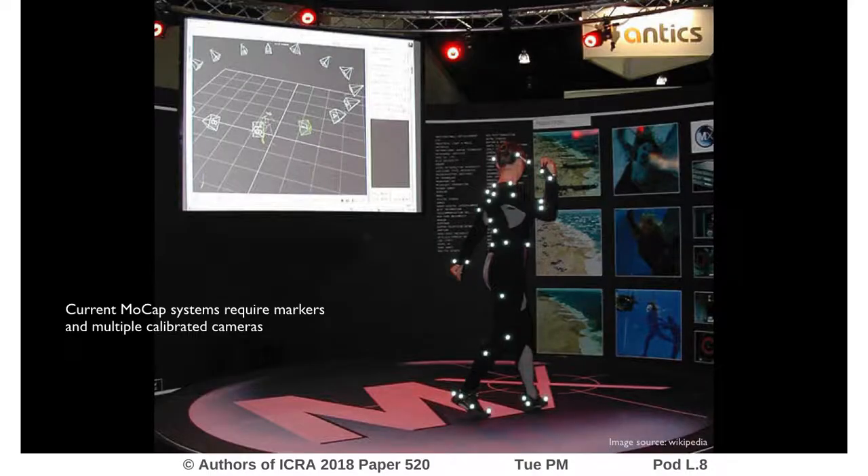Human motion capture is a challenging problem with many applications. Current motion capture systems require markers and multiple calibrated cameras, which can be used only in constrained environments.